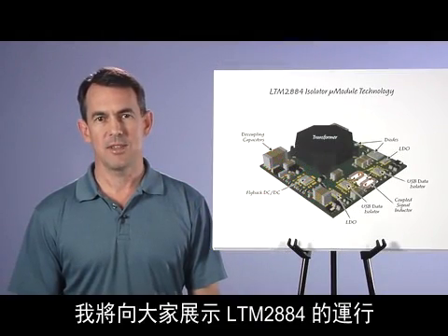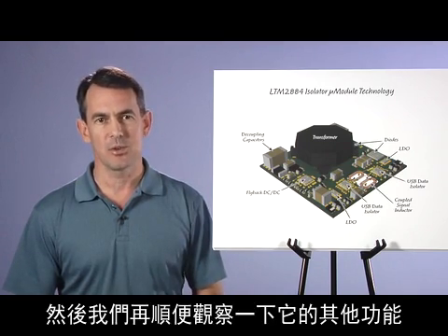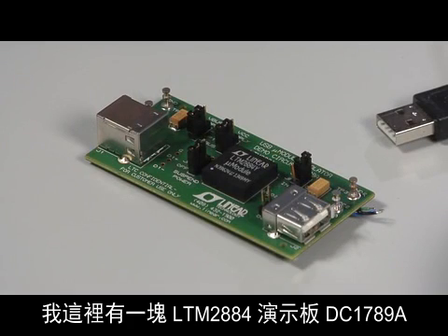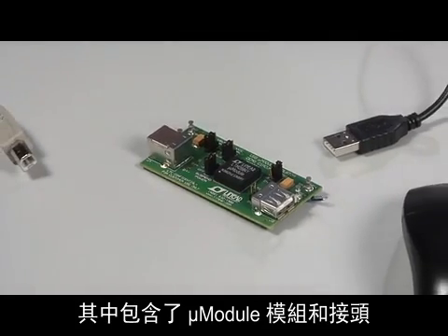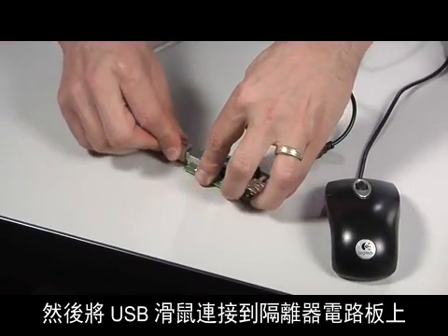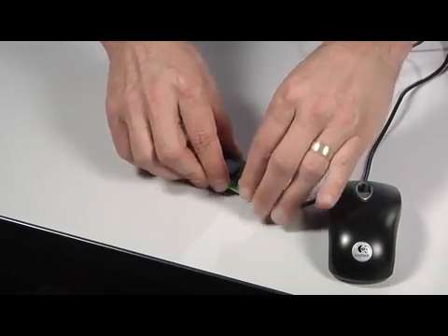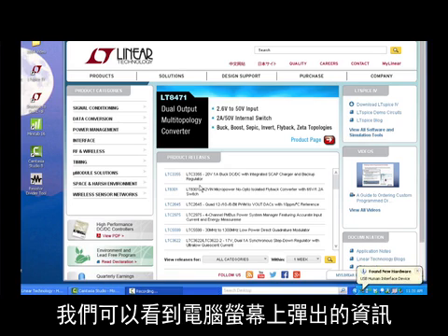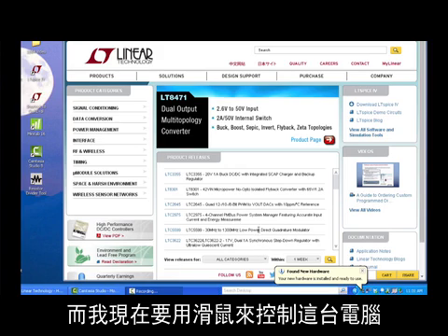Now we'll head into the lab, and I'll demonstrate the LTM-2884's operation and robustness, and observe the rest of its features along the way. Here I have the LTM-2884 demo board, the DC-1789A, which includes the micro module plus connectors. I simply connect the demo board to my computer's USB port, and then connect a USB mouse to the isolator board. You can see the computer screen and pop-up message indicating that the mouse is detected as new hardware found, just as you would see if the mouse were plugged directly into the computer, and I'm now controlling the computer with the mouse.